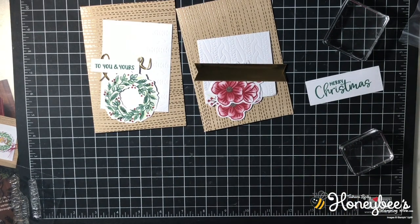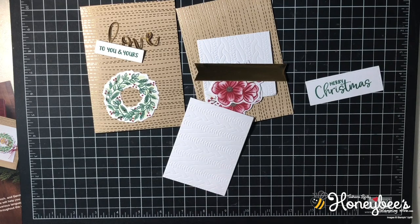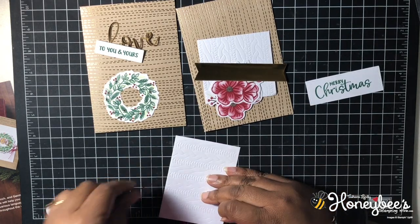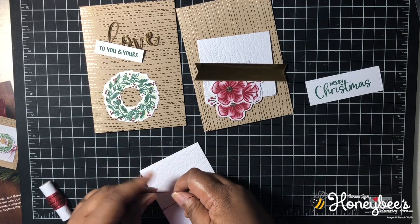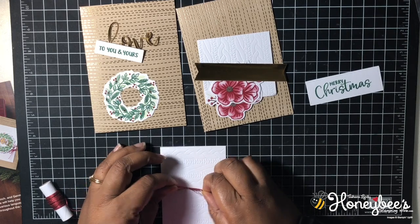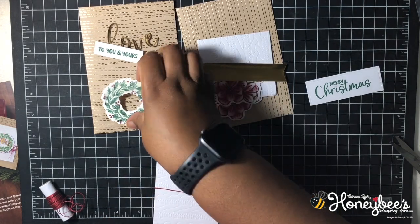I'm going to move the stamped pieces aside so we won't make a mess. Now we're going to take this card piece and our twine and wrap some twine around and tie a bow. I have to do it upside down — when I tie bows they always go upside down, so I have to turn my paper upside down so the bow ends up right side up. Am I the only one that happens to?